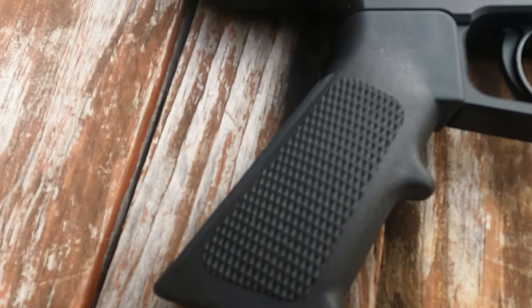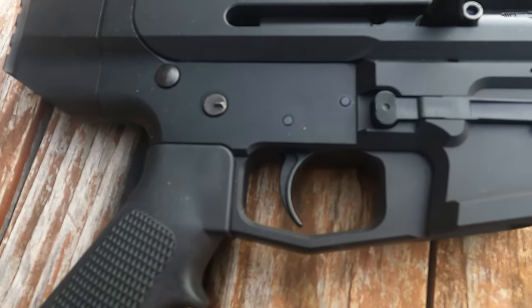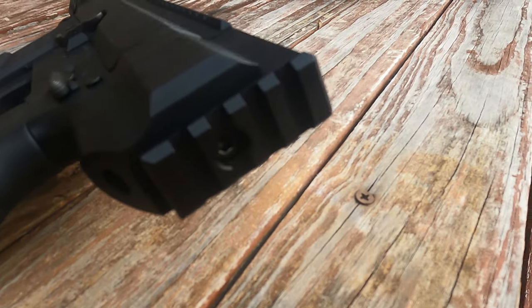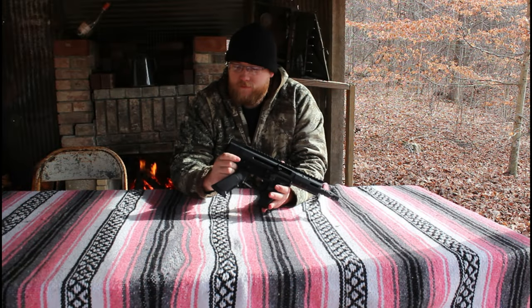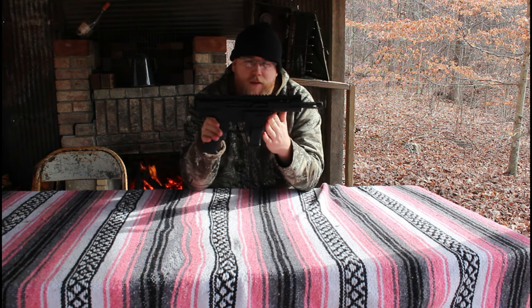It can use Glock nine millimeter mags and it is a side charger. They have different varieties of that. It has a standard AR-15 grip and on the back there's a nice Picatinny rail to attach braces or other things as you desire. Those are the features of the nine millimeter pistol.